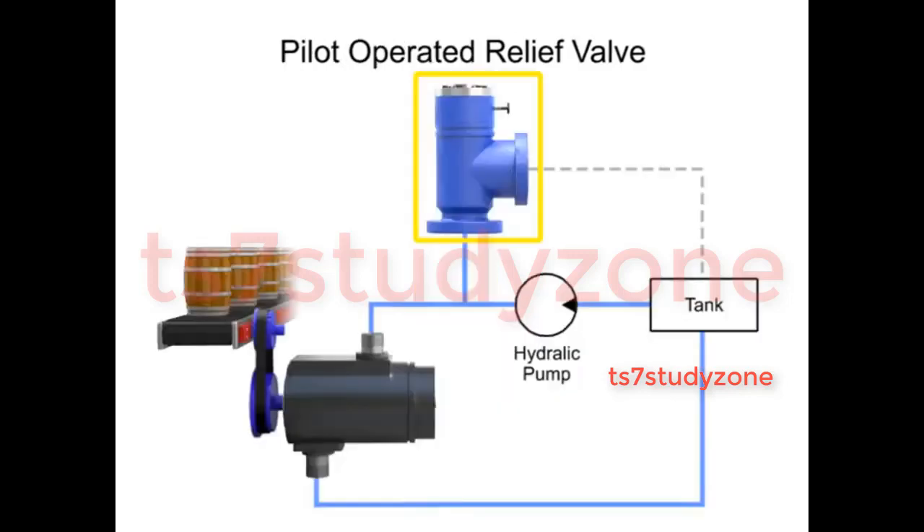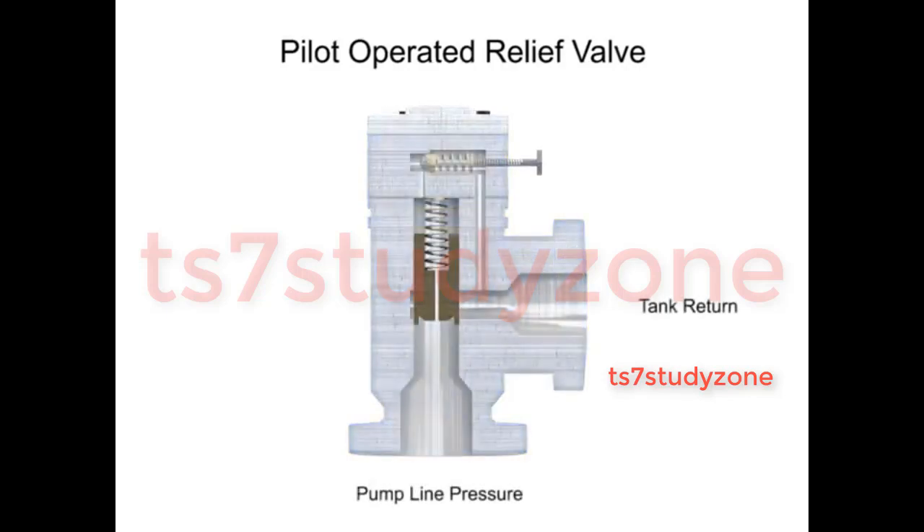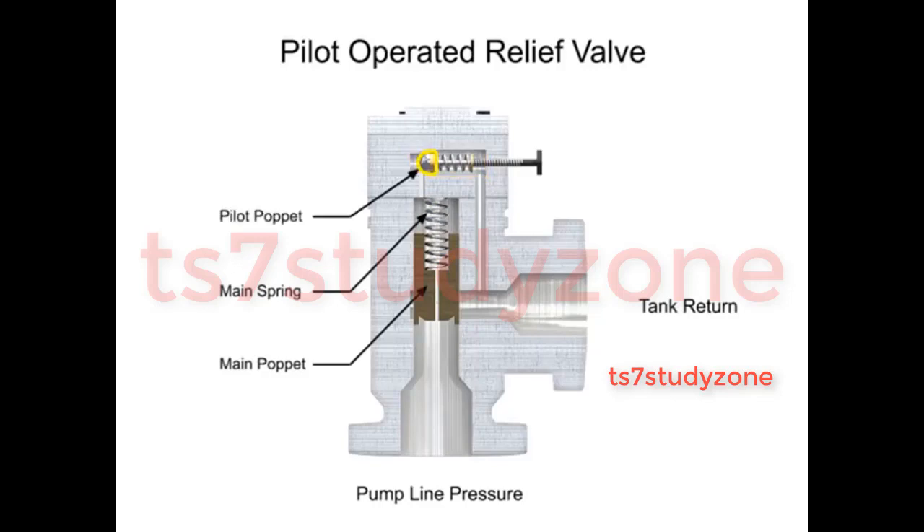A pilot operated relief valve makes it possible to handle higher pressures and flow. It's also much smaller than direct acting valves rated for the same pressure. This valve has two stages. The first stage is composed of the main valve with a poppet and spring large enough to handle the maximum flow rating of the valve. The second stage is composed of a much smaller direct acting pilot valve, which includes a pilot relief poppet, pilot spring, and an adjustment knob. This smaller relief valve is usually mounted crosswise on the main valve body.